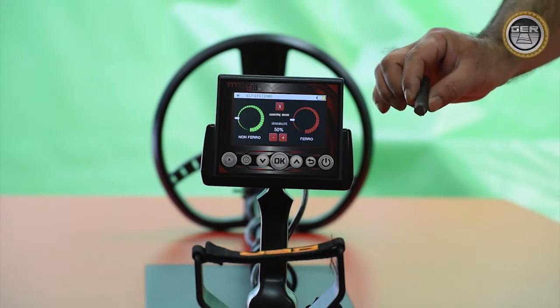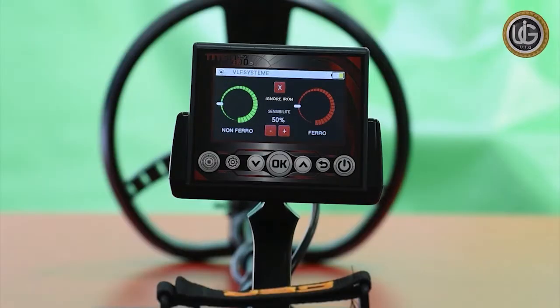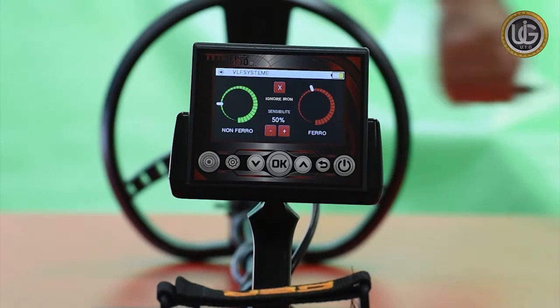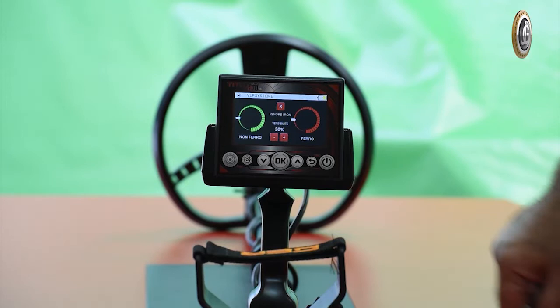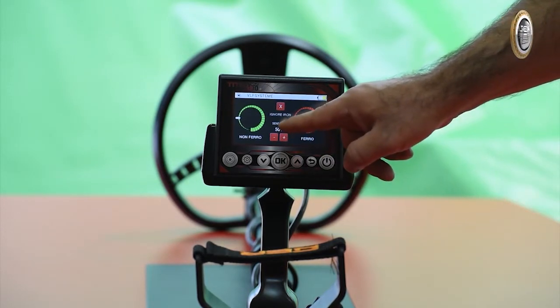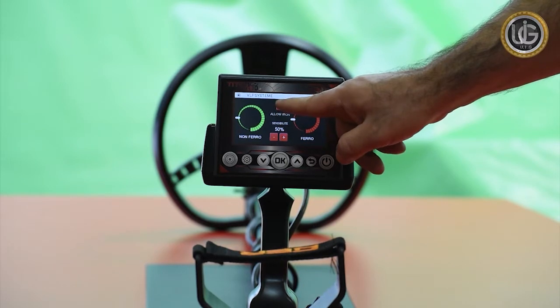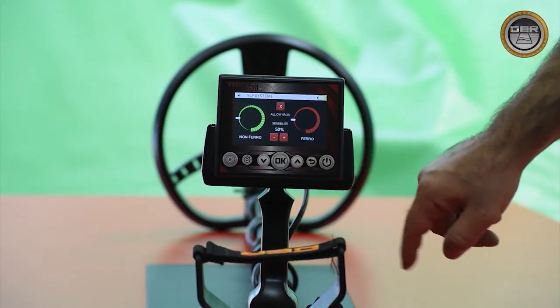If the signal is issued by a non-precious metal, the device will sound in a different tone. If you are only searching for precious metals, press the Ignore IRM button. When a non-precious metal is detected, the device will mute the sound with the non-precious metal level indicator still moving.